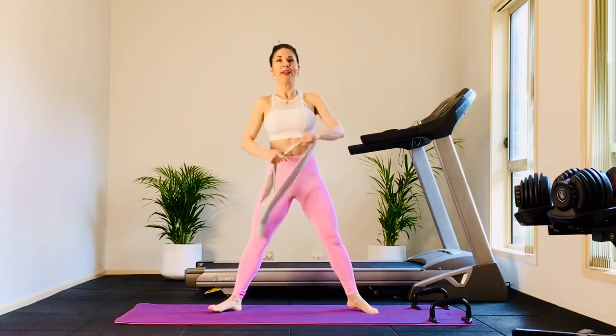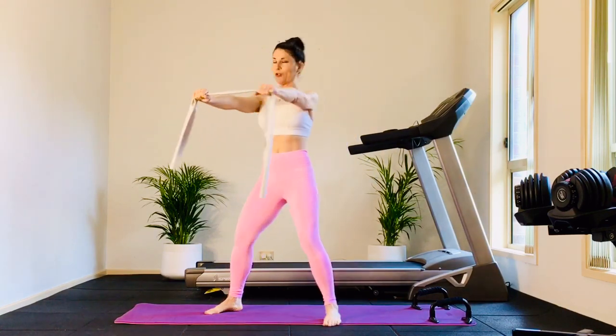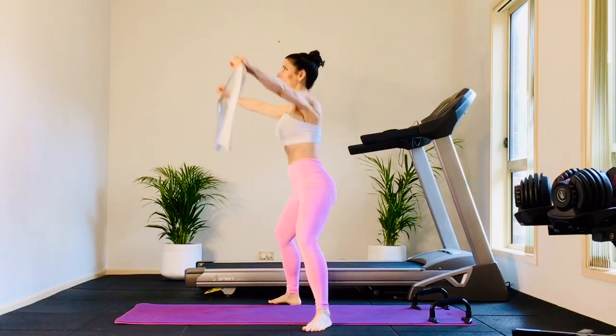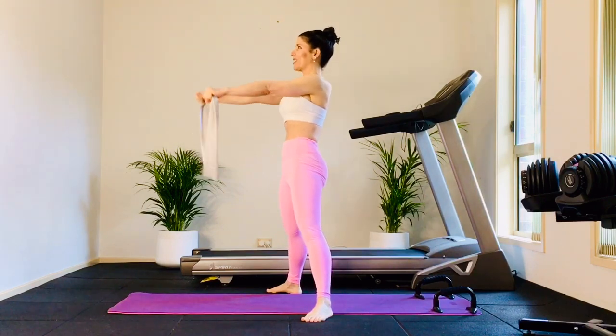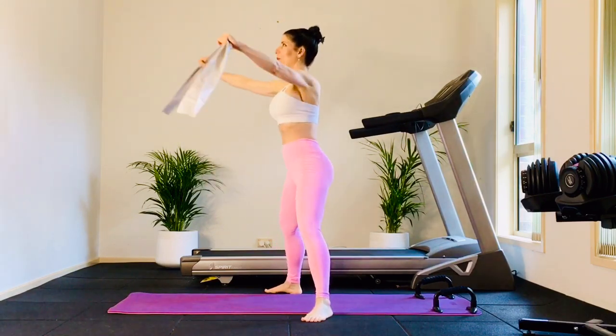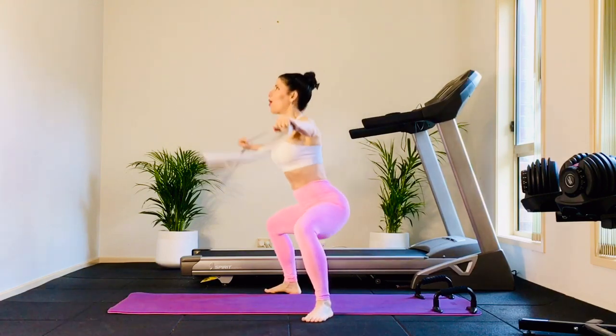We're just going to start with the legs nice and wide. Your arms are out at shoulder distance. Deep press the shoulders, close the ribs, nice deep plié down, pull the arms out, and rise. Exhale down, inhale, rise. This is just a faster-paced Pilates class, but take breaks as needed. Pull those arms all the way out.